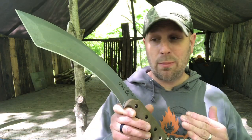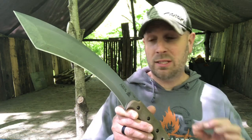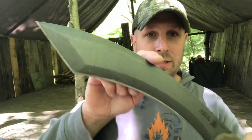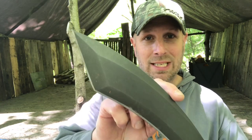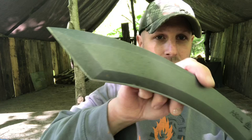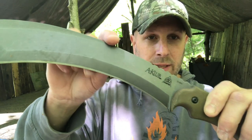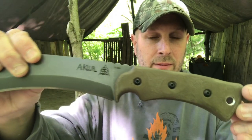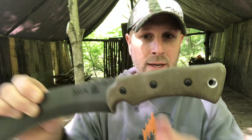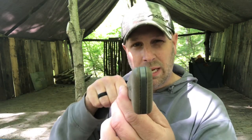Rockwell hardness is between 56 and 58, and you have micarta handles. Your weight is 23.8 ounces; with the sheath it's about 33 ounces. You've got to be careful because there are so many edges. Obviously you have a very serious tip there for piercing. You've got one angle here and then the sweep — there's a look at that big sweep. This is a club there. Green canvas micarta, nice big lanyard hole, and we'll talk about that in a minute.